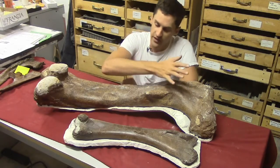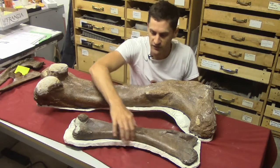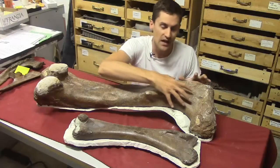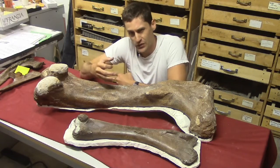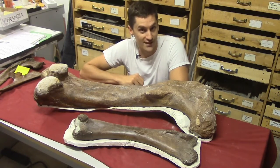The theropod femur has a strong curve to it, while a Ceratopsian femur is fairly straight. The fourth trochanter on the theropod happens higher up, closer to the hip socket, whereas on the Ceratopsian, the fourth trochanter happens more towards the middle of the shaft. Spotting clues like this can tell us a lot about what we're looking at, even if we only have a small piece of the skeleton.